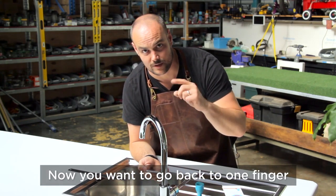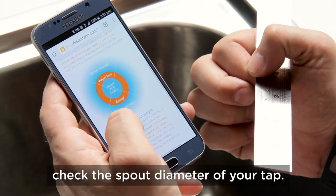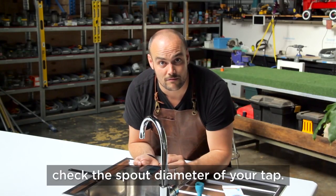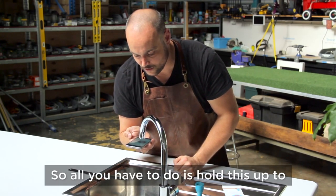Now you want to go back to one finger, because if you use two you're going to screw up the scale. Scroll down, and we are going to check the spout diameter of your tap. All you have to do is hold this up to your spout.